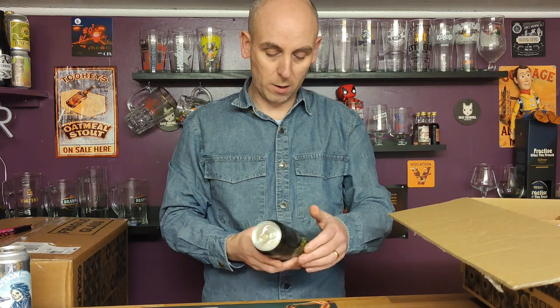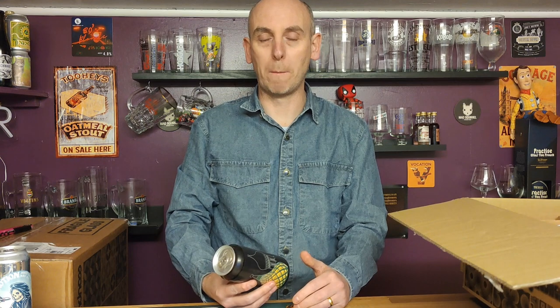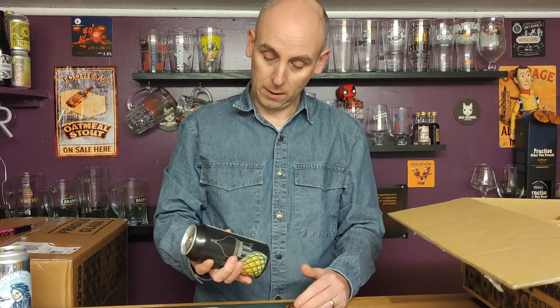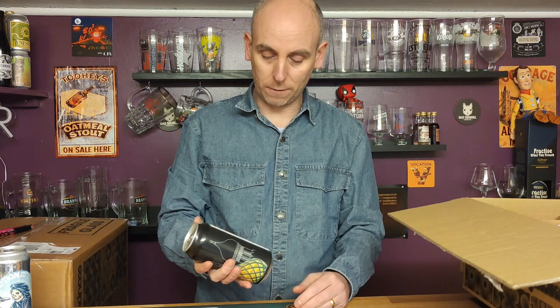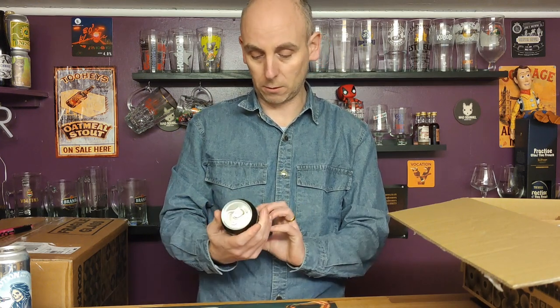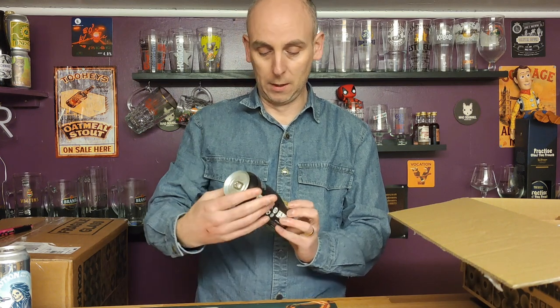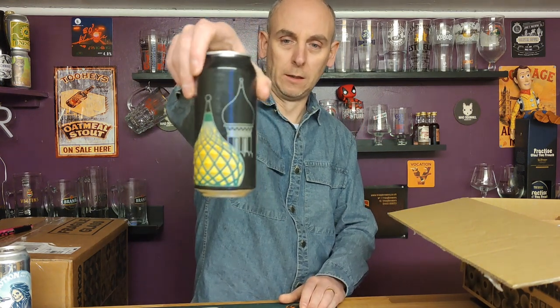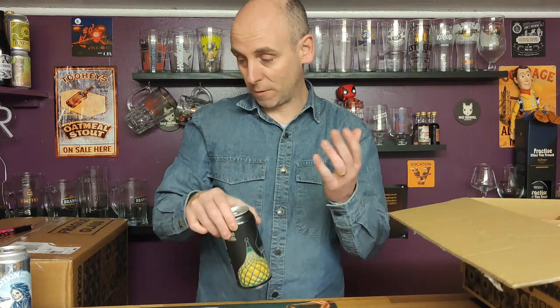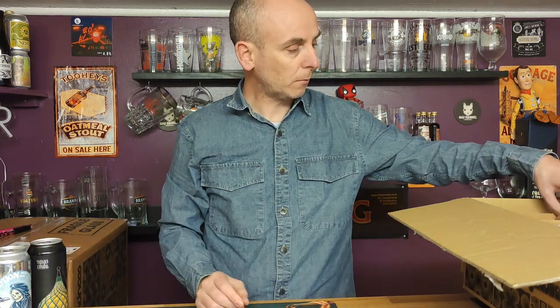Number two is from Brass Castle Brewery. I've had a beer from Brass Castle and reviewed it on the channel — it was pretty good, so let's give them a go again. This is Black Russian, a coffee-infused Baltic Porter coming in at seven percent ABV. Interesting can art, but yeah, the first beer I had from them was pretty good.